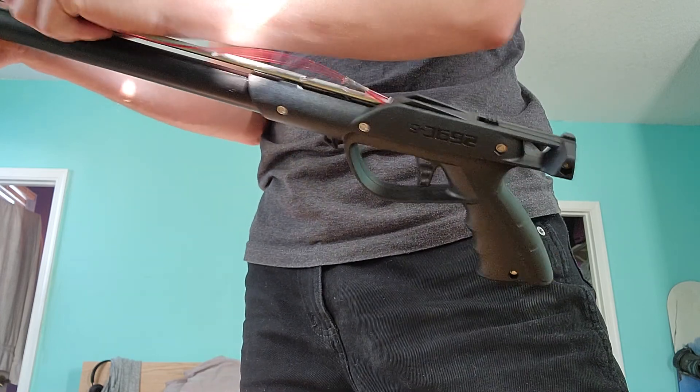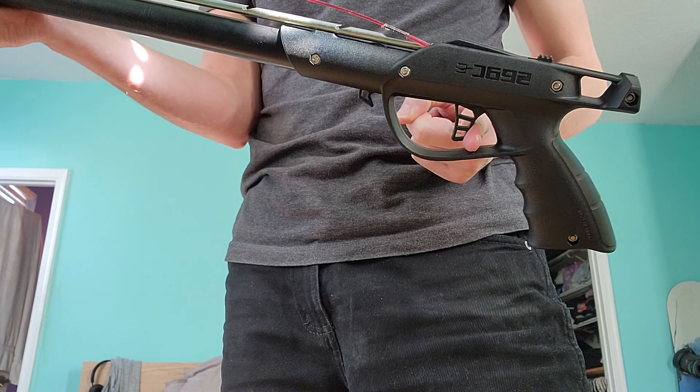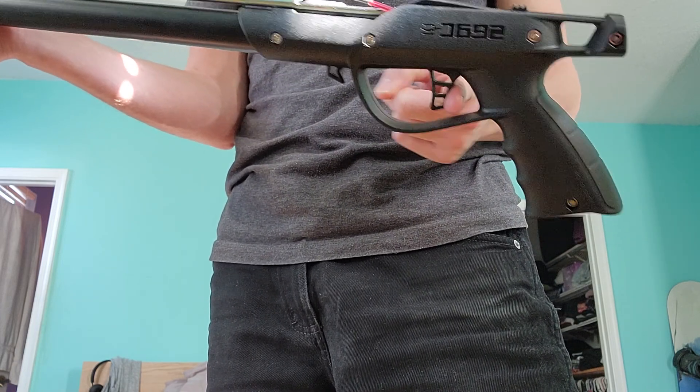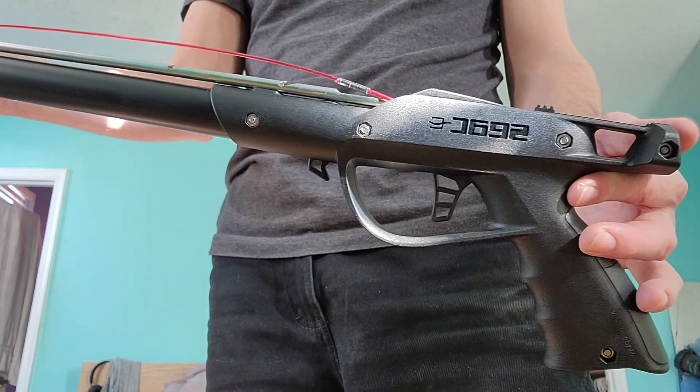What you're going to want to do is push it in and then take your finger and push that trigger mechanism forward. With that trigger mechanism pushed forward, you're fully locked in and you're ready to load the spear gun.